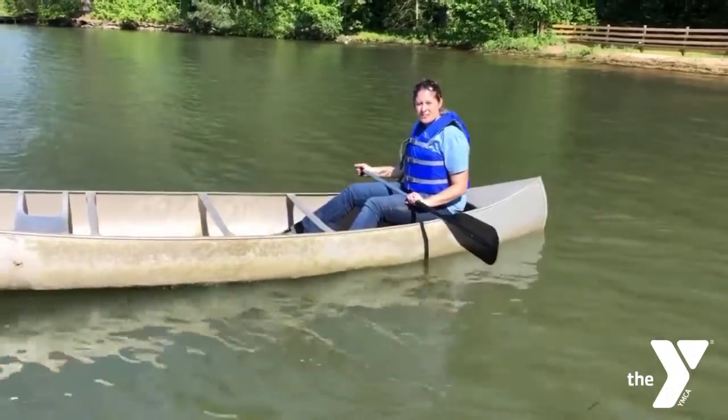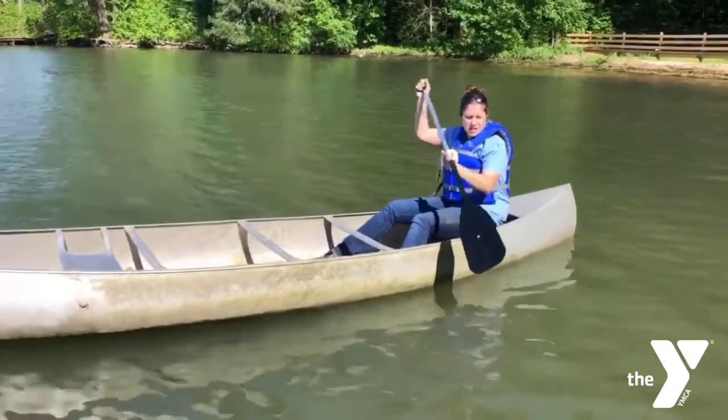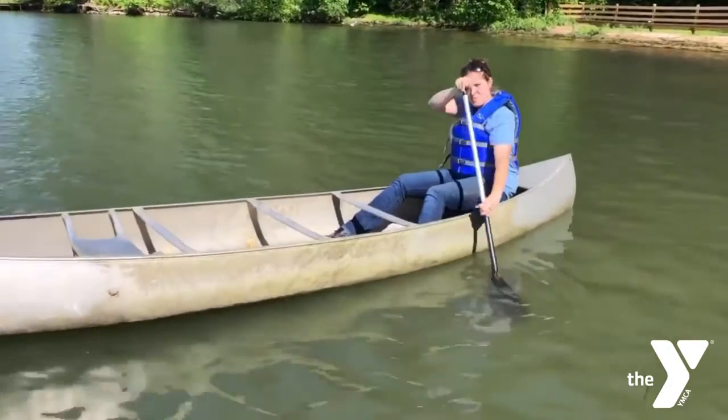When you get ready to paddle, with your hand on the grip and your other hand slightly down the shaft, in order to go forward you're going to want to put your paddle in the water and push.